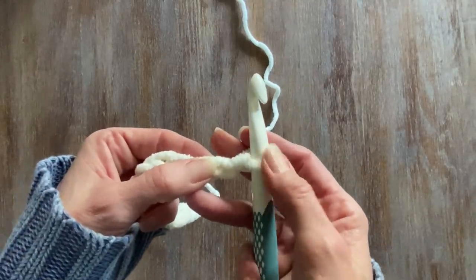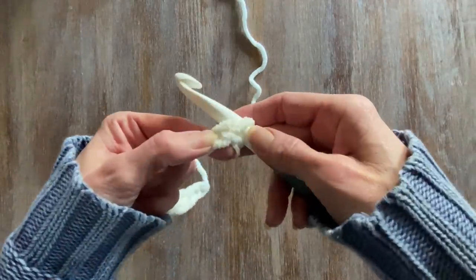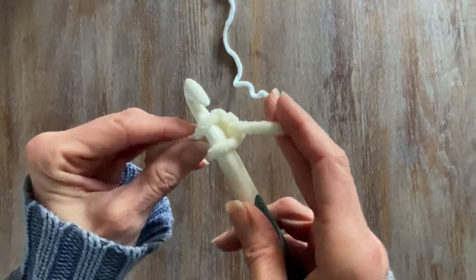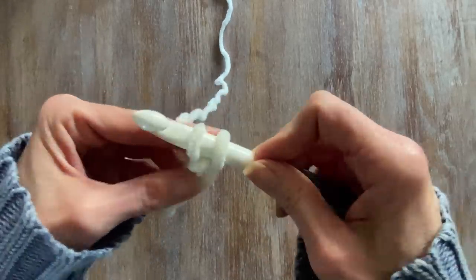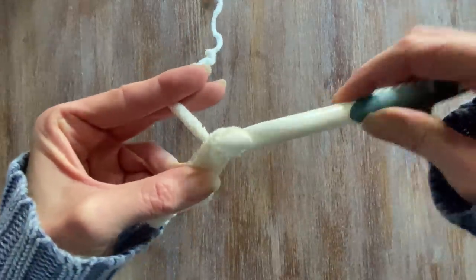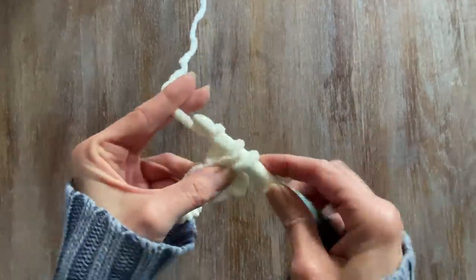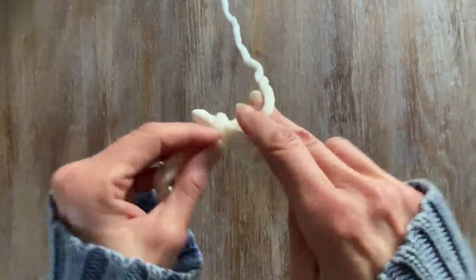Once I've made my chain, the first thing I want to show you is the single crochet. A single starts with a single loop. When you have your single loop, all you're going to do is go into the loop right beside it. You're going to use your working yarn, grab your hook, pull it through one loop leaving you two, then grab that working yarn and pull through both. And that is the single crochet.